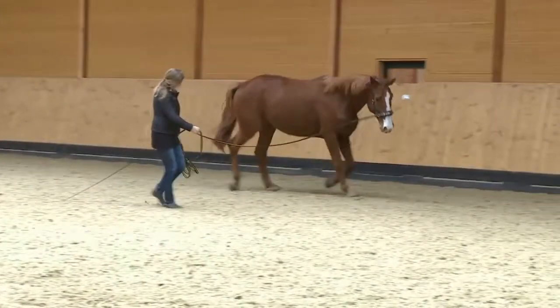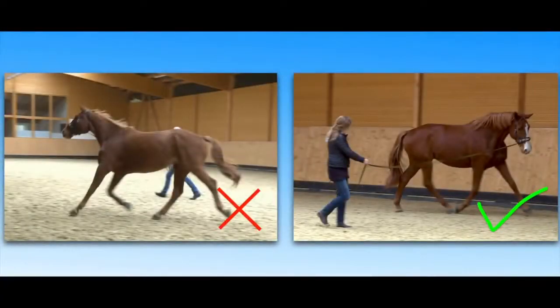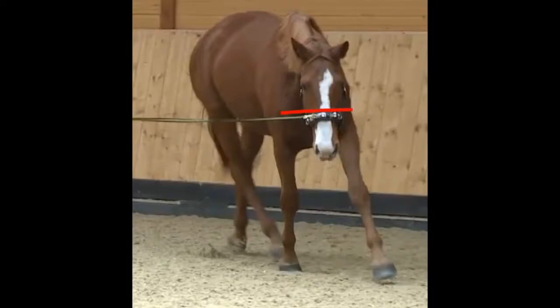Before attempting to master healthy movement on a circular line, the horse must be relaxed and supple and happy to cooperate. The first thing to learn is to lift the inside shoulder so the legs support the body more vertically. Then he must accept correct flexion and bend so he can track like a train on the circular line.